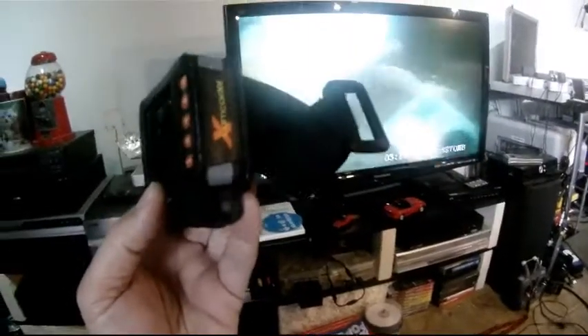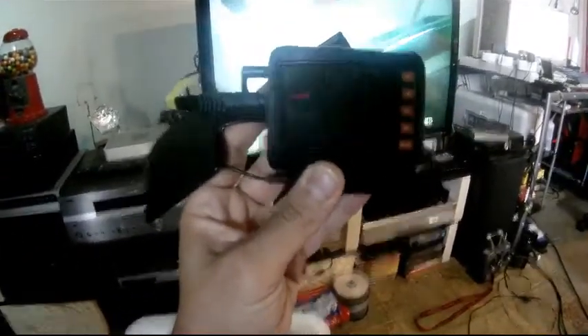I am going to disconnect the glasses and connect this to the TV to prove the system is working. This is working — filming with a GoPro, as you can see. The video output is working. I am going to disconnect it and connect again with the glasses.